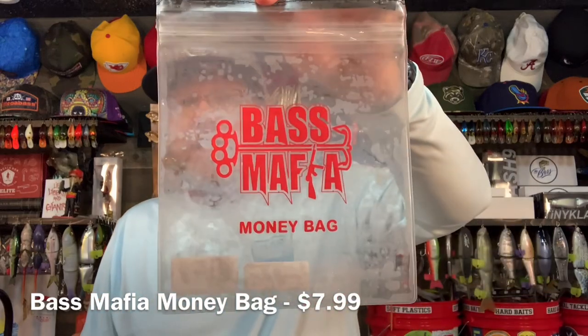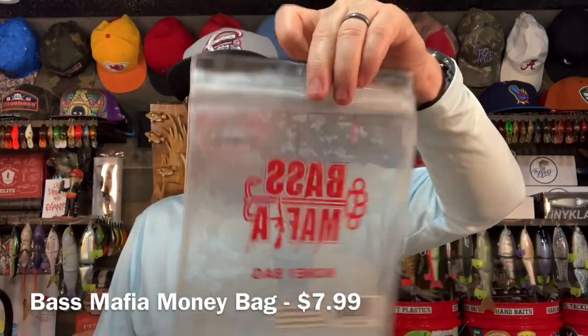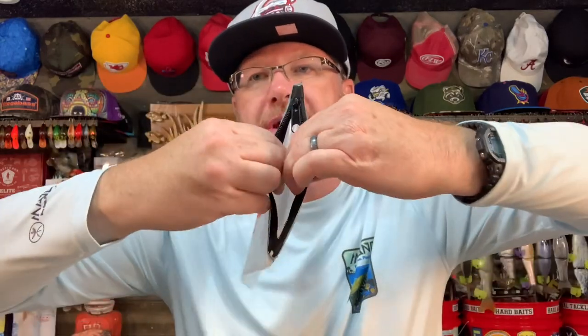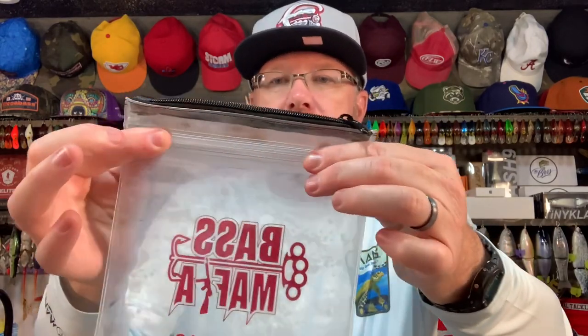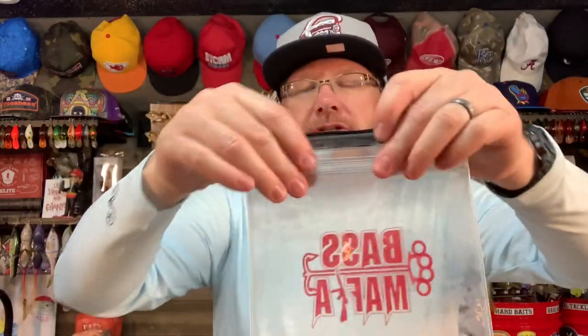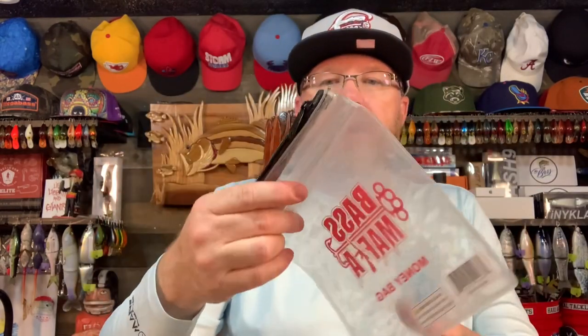Next, a Bass Mafia money bag — and Bass Mafia money bags are the real deal. It's a great bait bag with a really tough zipper and also a zip-lock style closure. So if you want this to stay waterproof, you've actually got a way to do it. Also, if you like to dip your baits in some sort of a liquid scent, you can do that — put scent in this bag, drop your bait in there, seal it up, shake it up, leave it in there, and take it out when you're ready. The money bags are very, very nice.